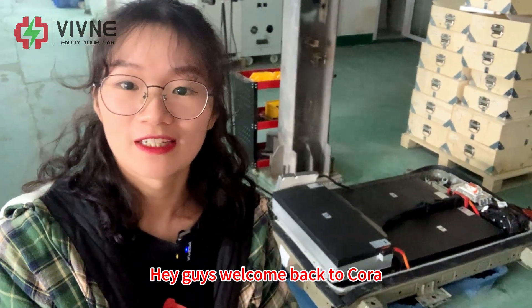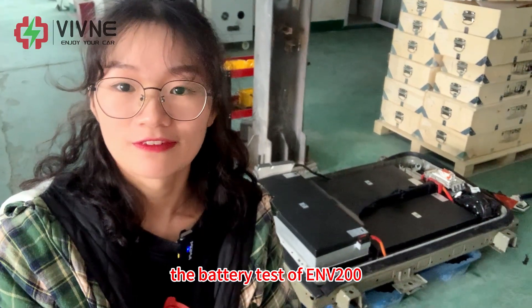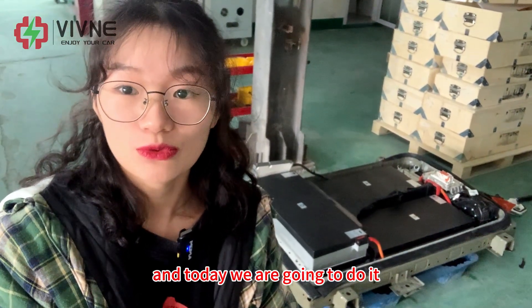Hey guys, welcome back to KORA. I know some of you guys want to see the battery test of ENV200, and today we are going to do it.